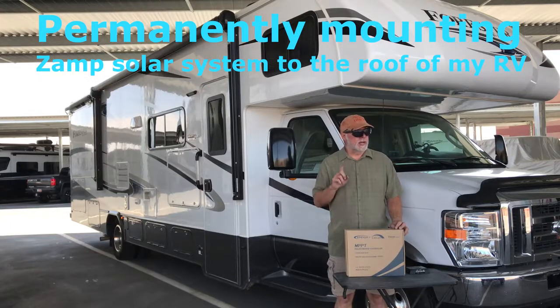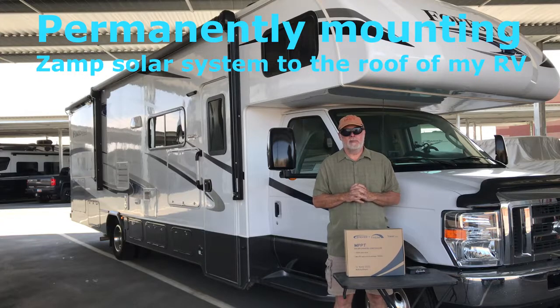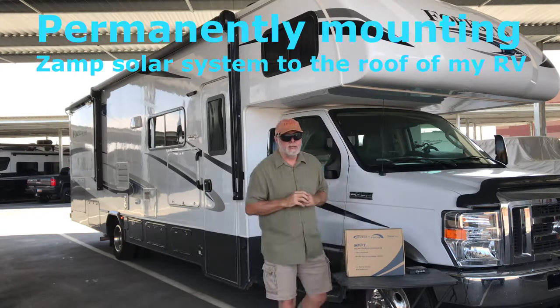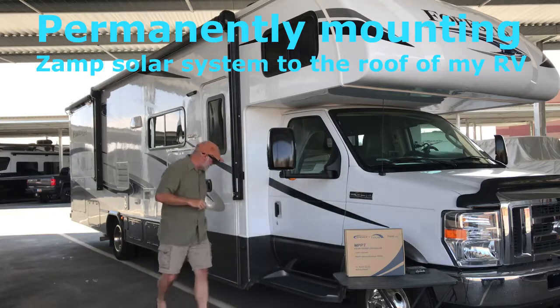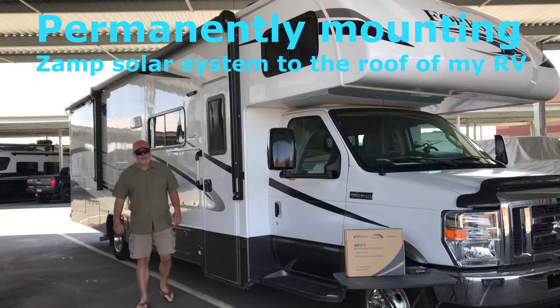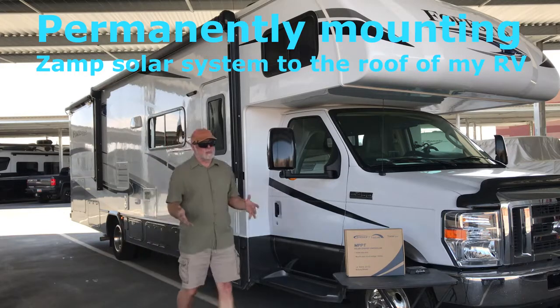It's Bates Outdoor and I want to talk about solar systems. I upgraded my solar system. I originally bought a Xantrex system — you can see it right here — it just plugs into the side of the coach, and you can buy a suitcase panel and put them on there.